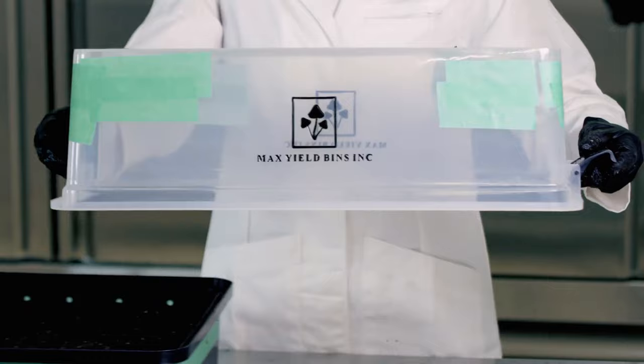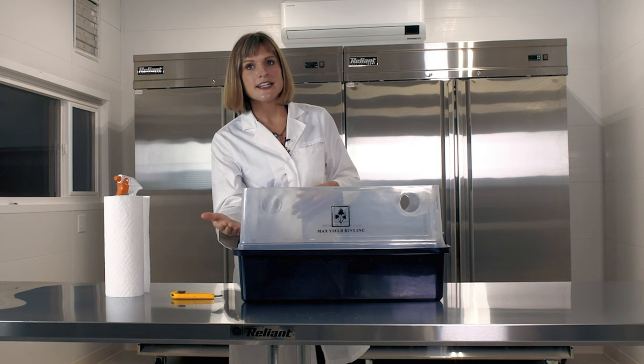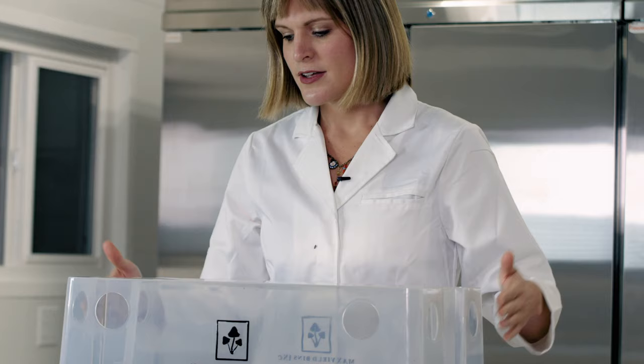Don't open the lid unless you really need to. A casing layer is not needed when using the max yield bin. The max yield bin retains moisture so you don't need a casing layer. It prevents contamination through the air holes, which you'll be taping up, so you can have your substrate without any additional costs.